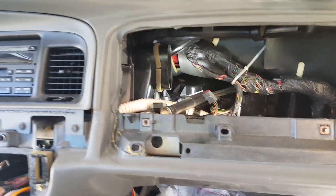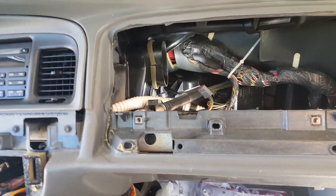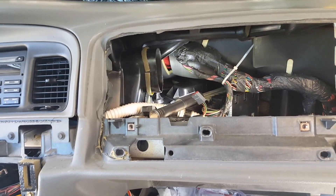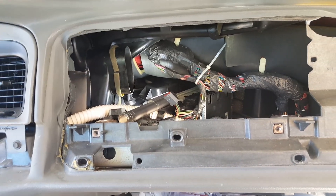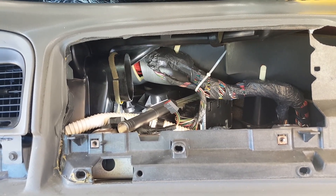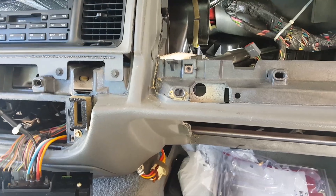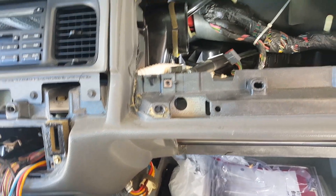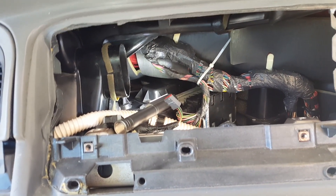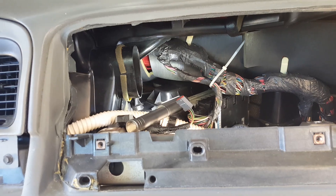I'm going to do a quick tutorial on two topics. The first one is going to be for an O3 blend door actuator, and the second part is going to be on vacuum leaks. I was having a problem where the EATC had defaulted to defrost and floor only, and it was either blowing really hot or ice cold through the defrost and the floor.